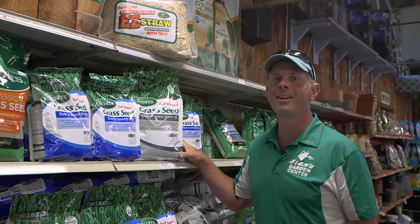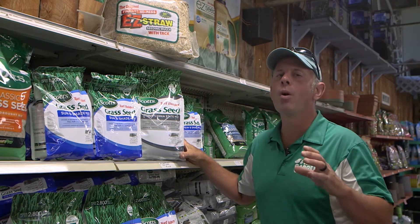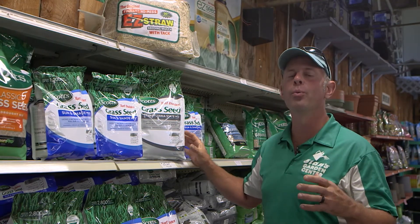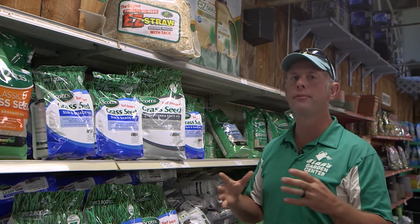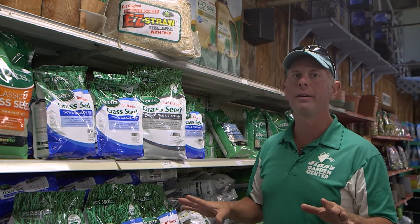Good morning and welcome back to A to Z Gardening. I'm in the grass seed area. Believe it or not, it's one of the areas in your garden that can really be a backdrop to a beautiful bed, and everyone, let's face it, wants to have a weed-free, perfect lawn area.